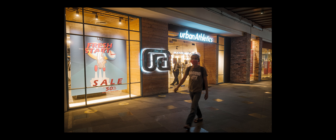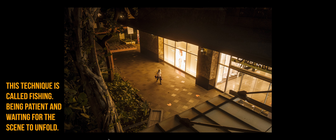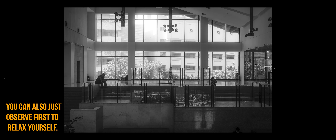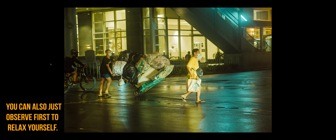Tip number three: work the scene. This is my personal favorite and you'll notice it in the majority of photos I take. Working the scene is about finding a location and waiting for your subject to walk in. This takes your mind off directly taking photos of strangers and shifts the focus onto color, composition, light, and shadows, thus reducing the anxiety of the moment.